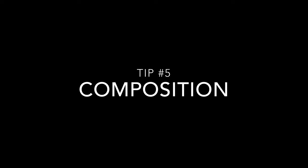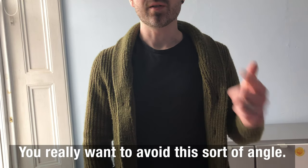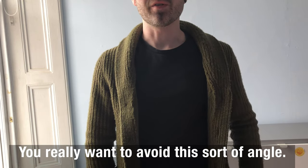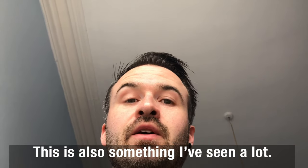Tip number five is composition. You'd really want to avoid this sort of angle. Avoid this too. This is also something I've seen quite a lot.